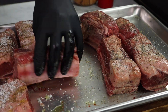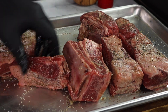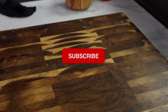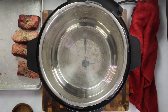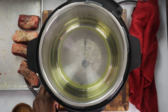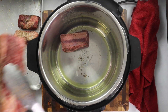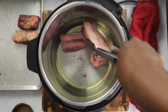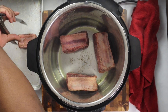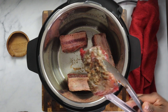Now that these short ribs are seasoned, I'm going to show you a way to make these without braising them on the stove all day for four to six hours. I am going to be using a pressure cooker for this recipe. I'm hitting the sauté function on this pressure cooker and I'm going to sauté each and every one of these short ribs to get a nice crust and lock in that flavor. I'm putting them fat side down — it's going to create a nice crust. I'm only using about four large short ribs for this particular recipe.